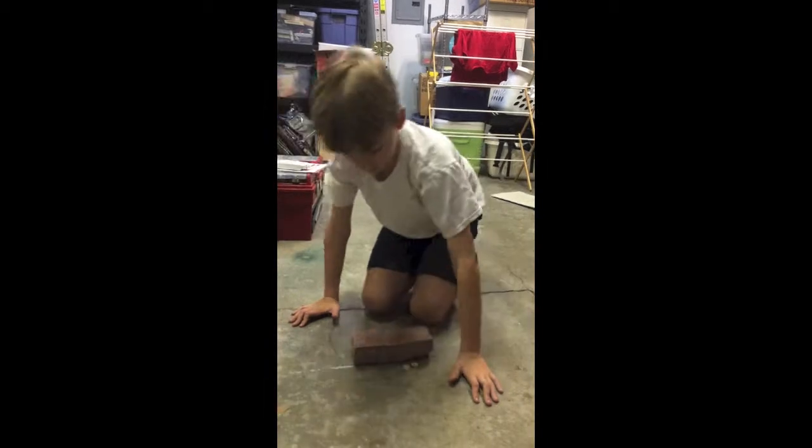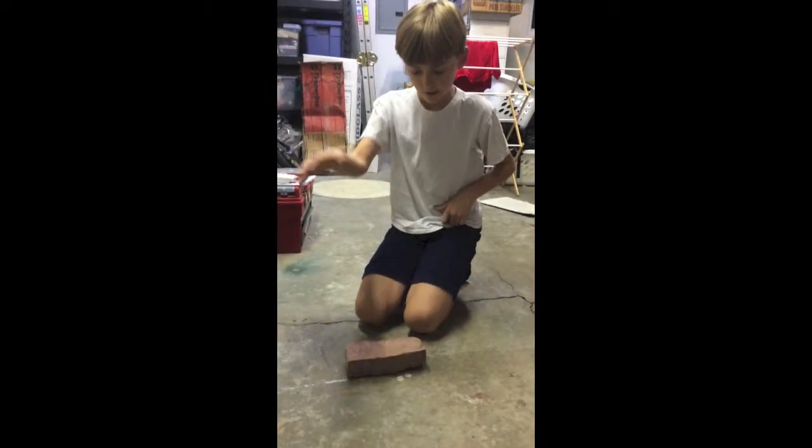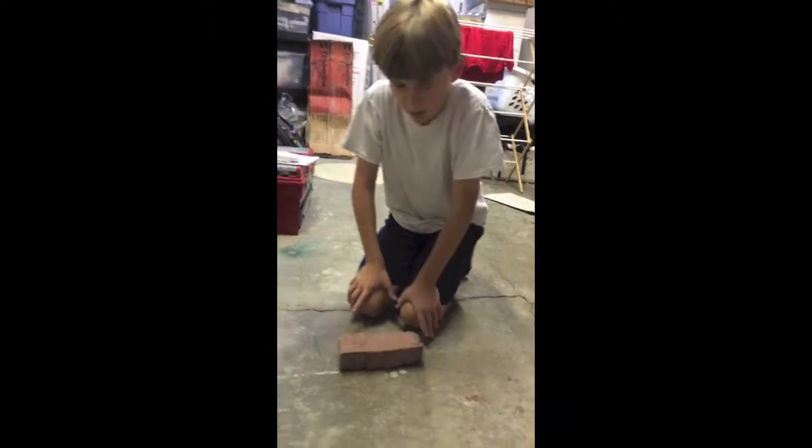This brick is made of mostly clay, a little bit of dry grass, and some sand.